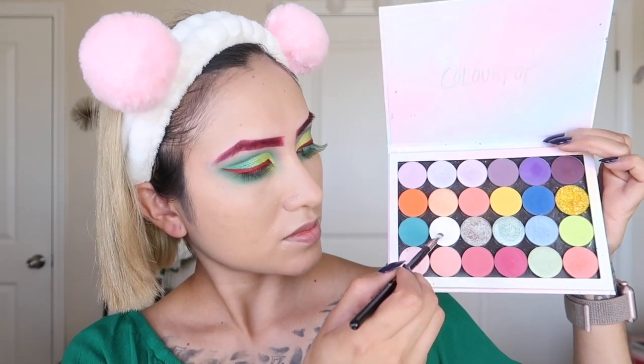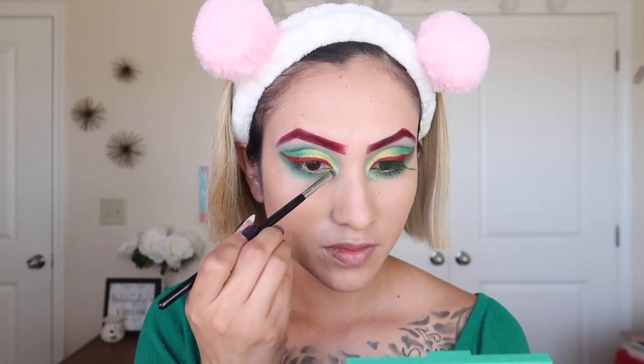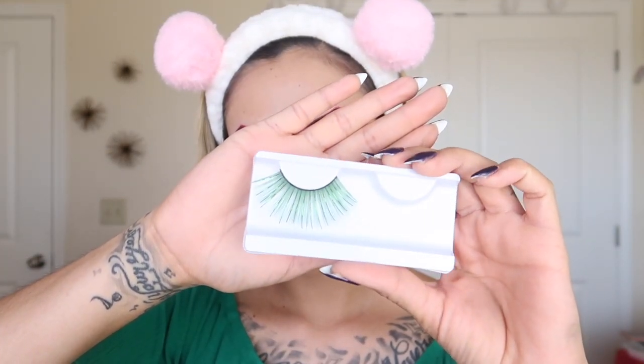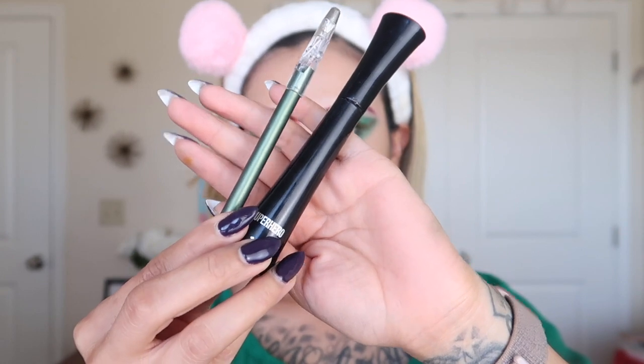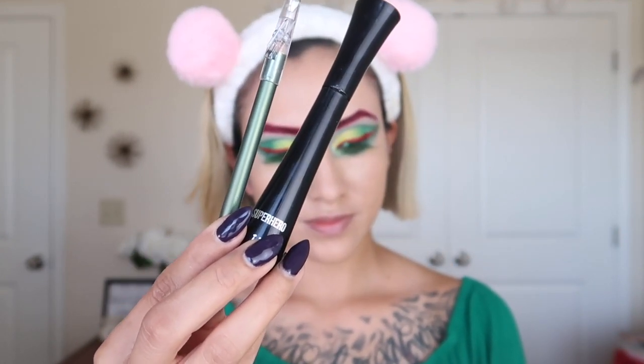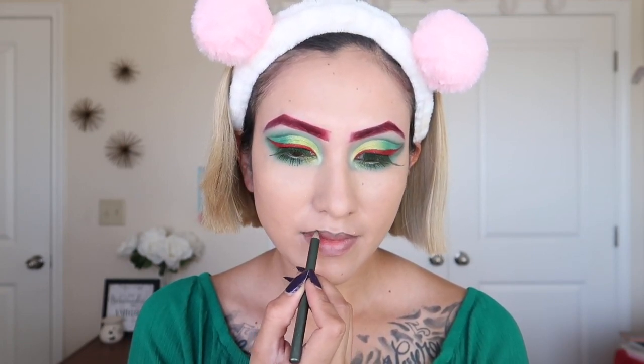Using a holographic shade from ColourPop — you can use any that you have, this is kind of greenish — I put it on the inner corner. With these false lashes from HEB, they're only a dollar, I'm going to put them on off camera, as well as the eyeliner and mascara. I also clean the eyeliner and use it for my lips as lip liner.